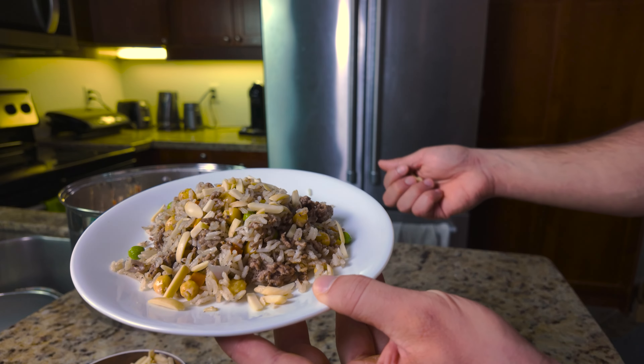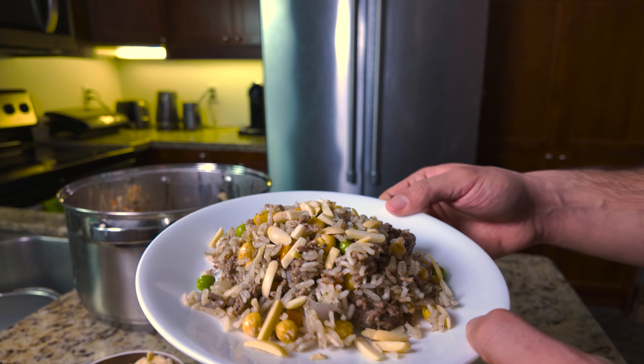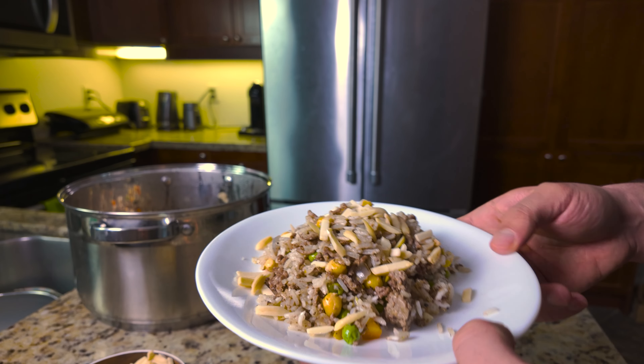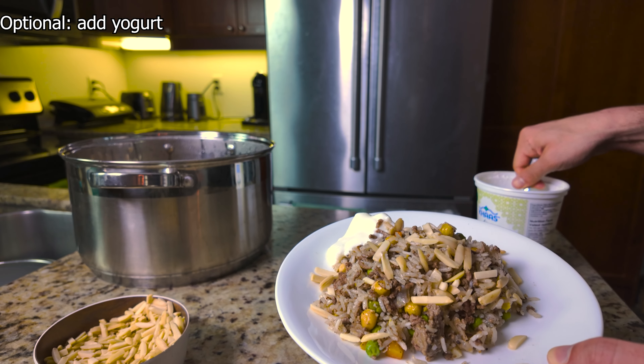If you enjoyed this recipe, don't forget to like, comment, and subscribe — hit all the buttons. That really helps out the channel for more videos like this. If you really enjoyed it, let me know in the comments. I would really appreciate it.